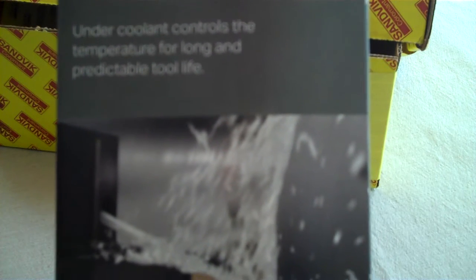So here we go. We've got a little image on the outside. High precision coolant from above controls the chip breaking for secure machining. Under coolant controls the temperature for long and predictable tool life.